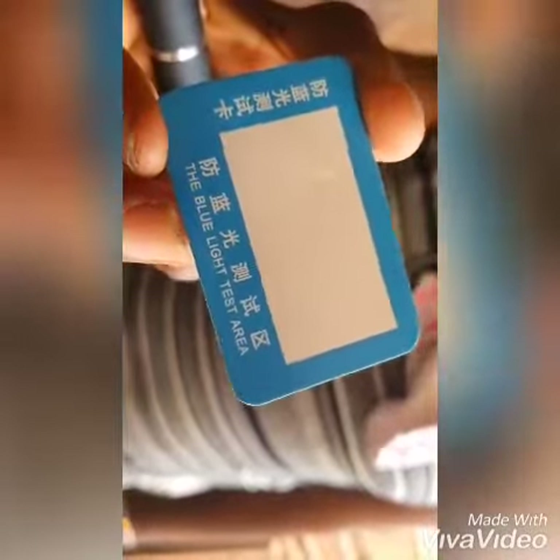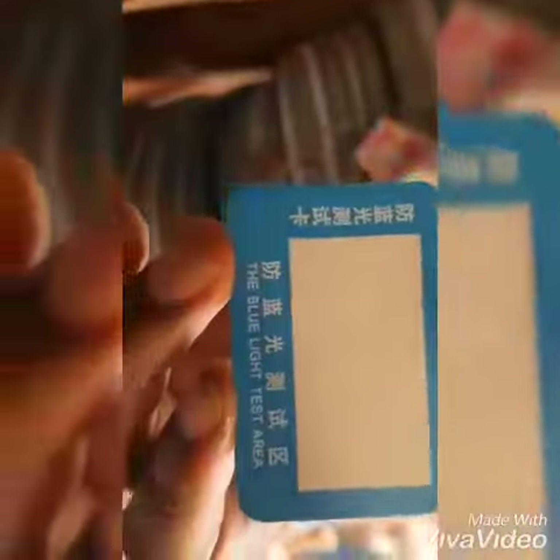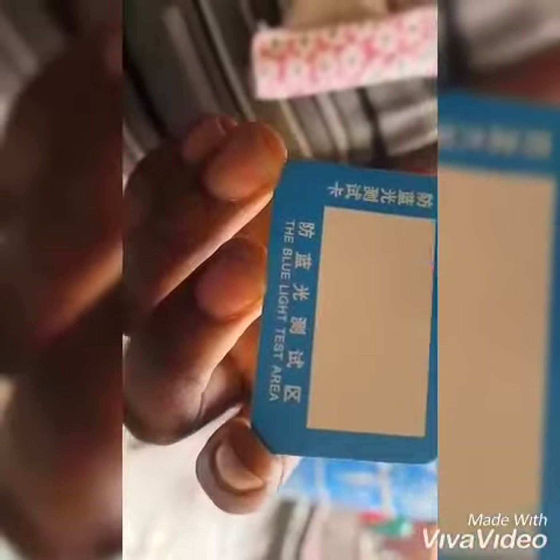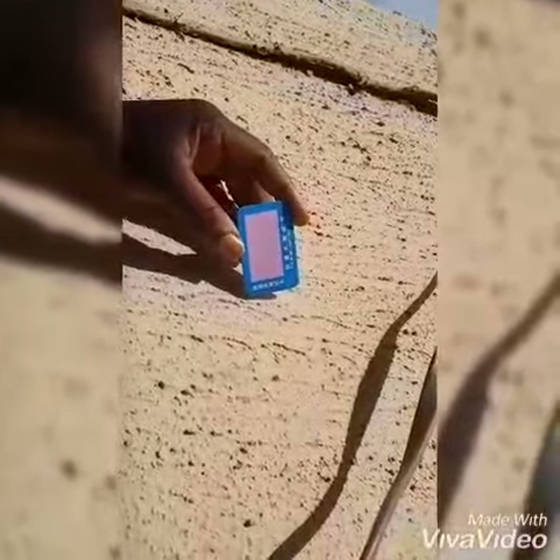You can see this litmus paper is white. Now we put it under the sun. You see the effect of the sun on the paper — it will change the color. The same way it affects this litmus paper, that's the same way the sun rays and the blue rays from our electrical gadgets affect our eyes. A couple of seconds, and you can see that the litmus paper has changed from white to purple.